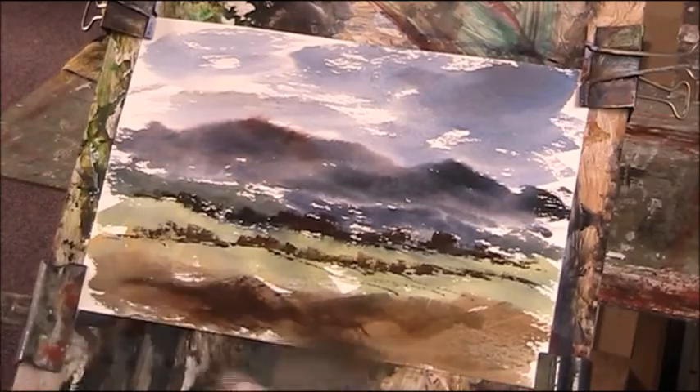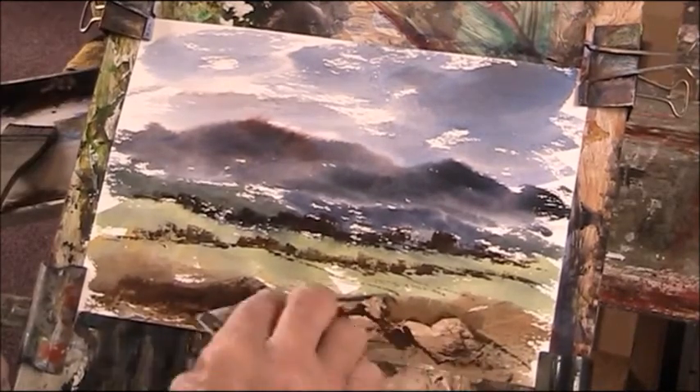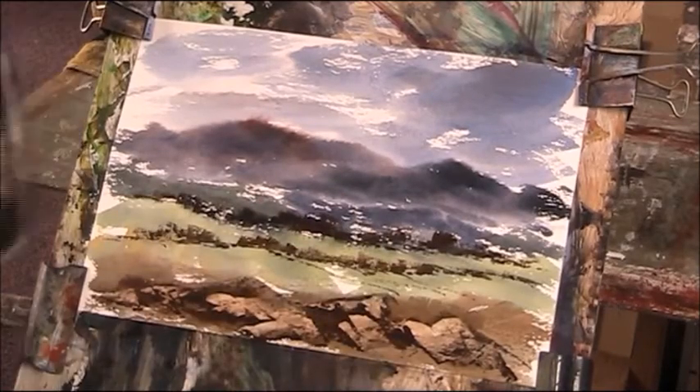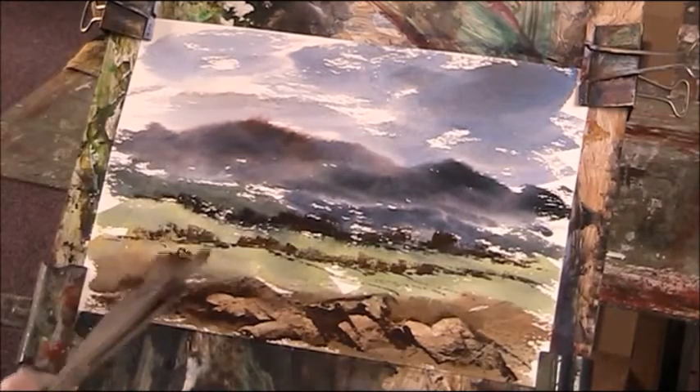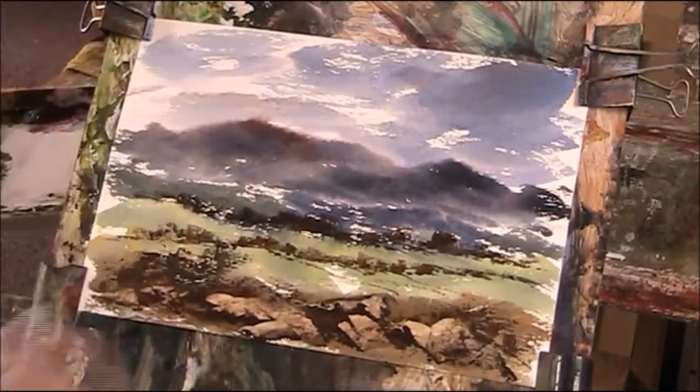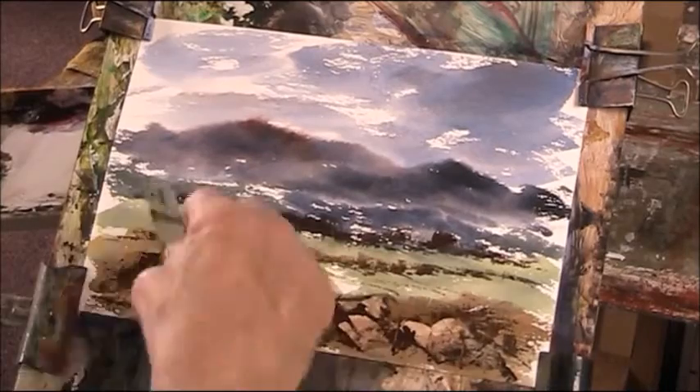Mixing burnt sienna with ultramarine is a great idea, and for the sky I used just black and blue. I wanted a brooding sky, but maybe I could have done a little bit more in it. I've just added a little bit of detail in the foreground to make it look like a typical Welsh hill scene.